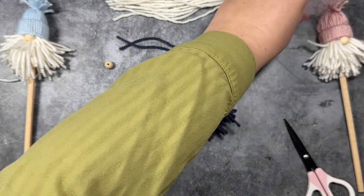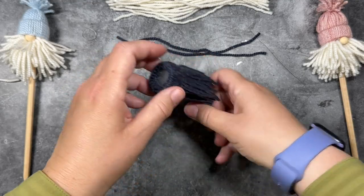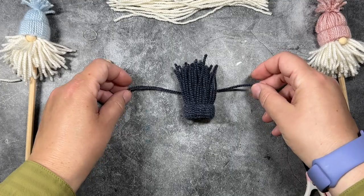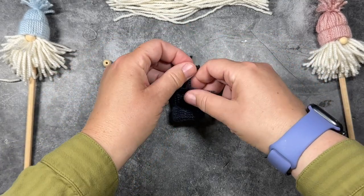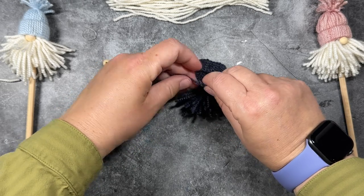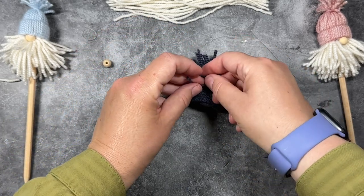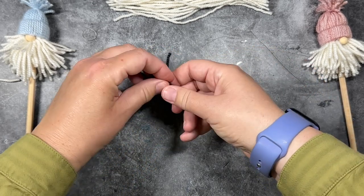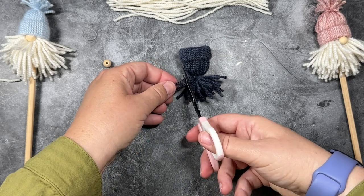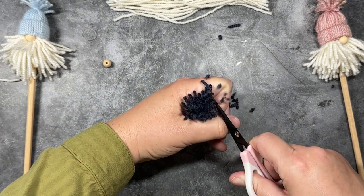I'm going to smooth that all out. I'm going to take a little piece of polyfill — about the size of half a cotton ball — and stuff that in. That's going to help shape the crown of the hat. Then I'm going to take one of the remaining pieces of yarn, set my hat in the center, and tie a knot where it looks good to be the top of the hat. I'll tie a knot on the other side too for extra reinforcement. All the yarn I'm using is just leftover scrap yarn from other projects — so this is a great stash-buster project. Once that's tied, I'll cut off the little ends.